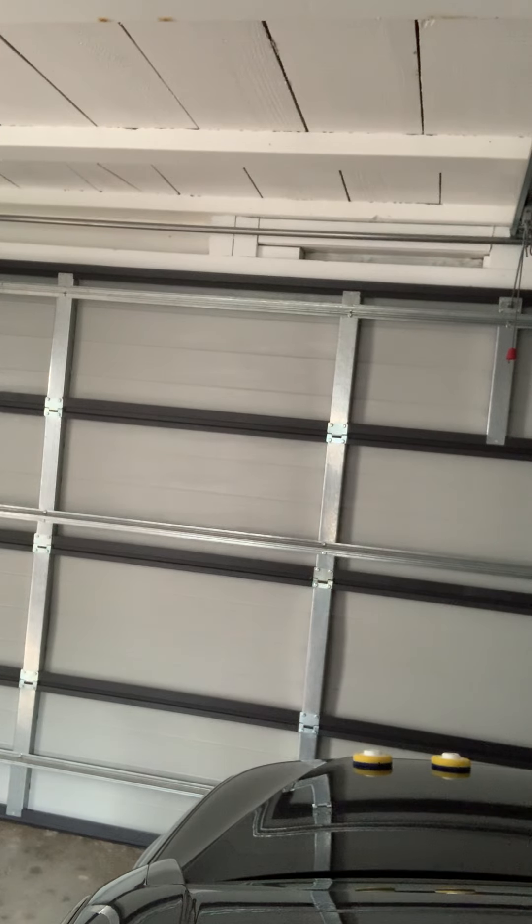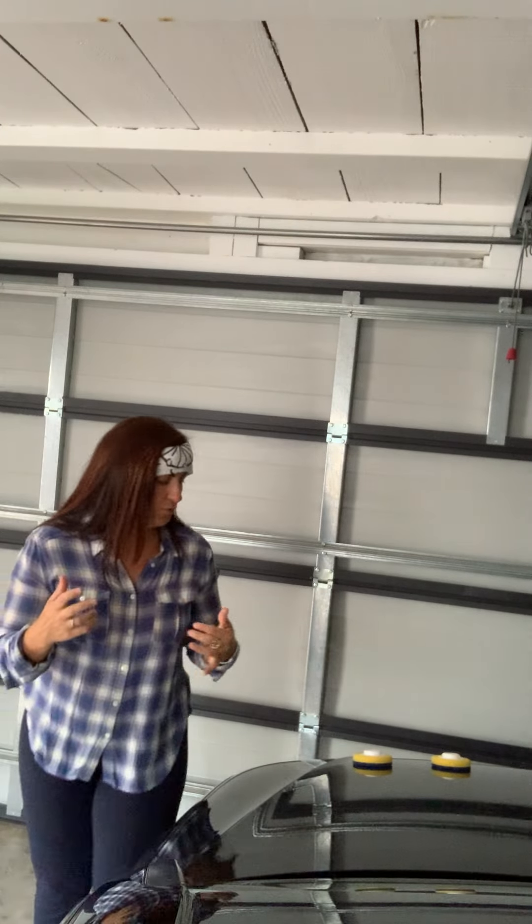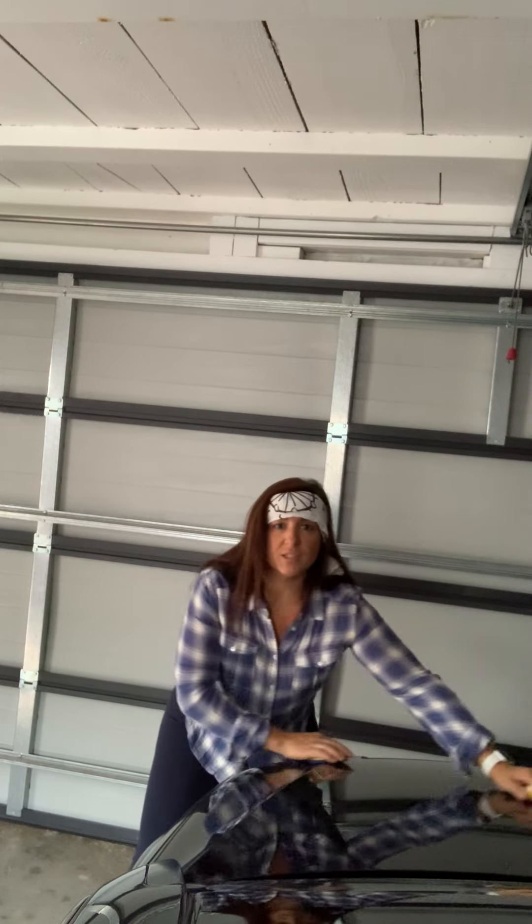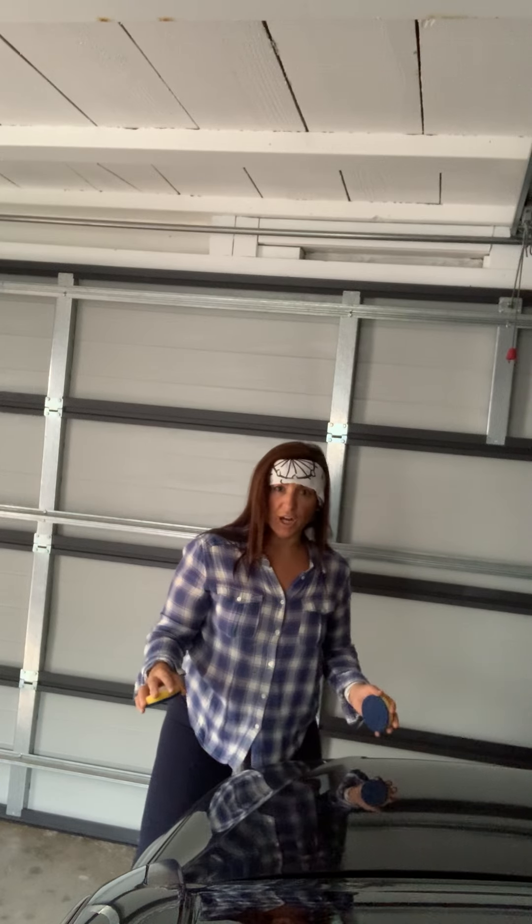You knew no movie montage workout scene would be complete without one of the best of all time, done in a flannel shirt with the karate bandana on. So we're here in the garage. Got some Peter Cetera and we're gonna do a nice shoulder workout with the sponges, and first you get to wash the car.